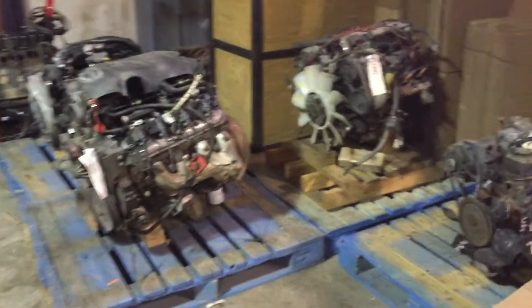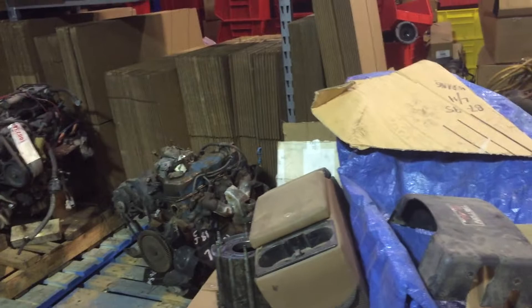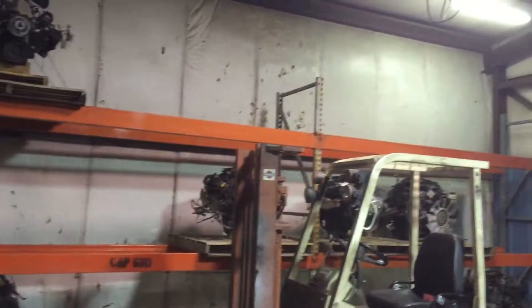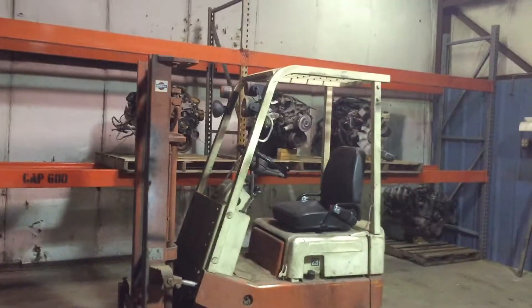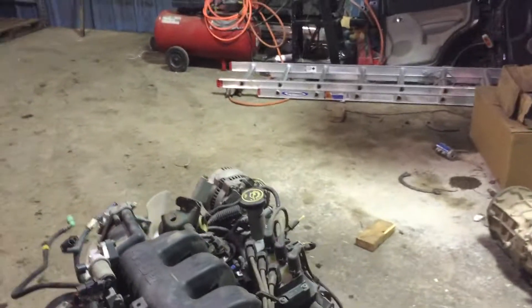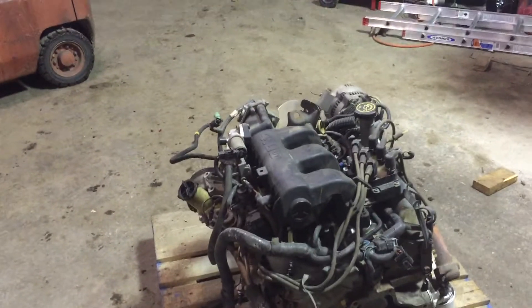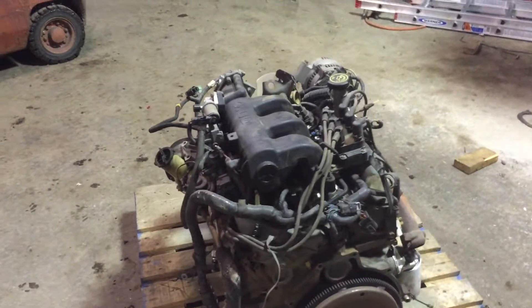We do have some cool swap motors left here as well — some Vortec motors, LT1, LS1 motors I believe. There's also a weird Dodge V10 down there and a Power Stroke back in the corner. My new racking is here so we're just setting everything up right now. This motor will stay inside until it is sold, at which time we'll load it up on one of our freight trucks to ship it to you.